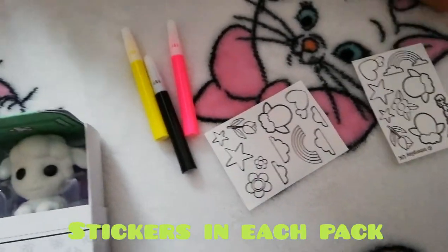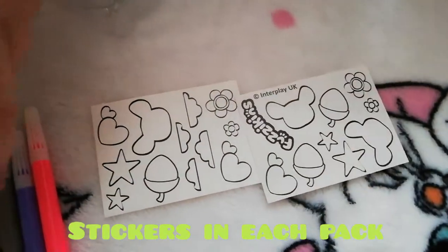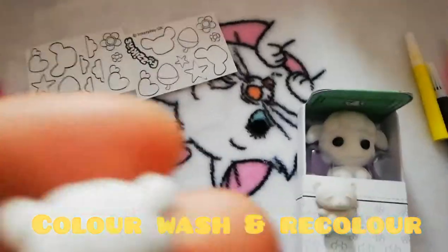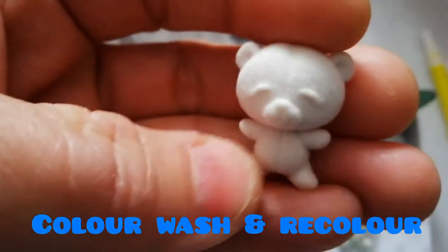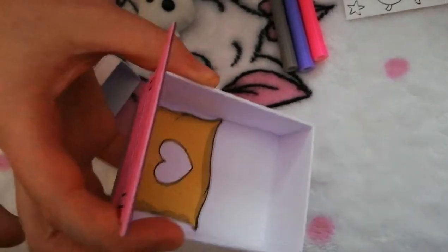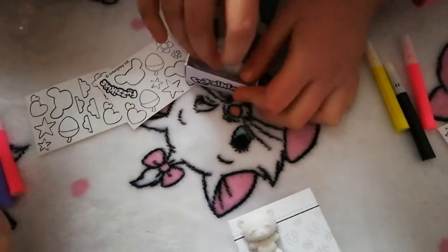Each one comes with different stickers - this one's got little acorns, stars, clouds, and hearts. Each one also comes with a little tiny teddy bear that you can color in to match. You can wash them off in lukewarm water gently under the tap - not in the dishwasher! Look inside - there's a little heart. Opening the monkey now - it's a little bit tricky to get out of the packet. Wow, look how furry it is, and the head moves!